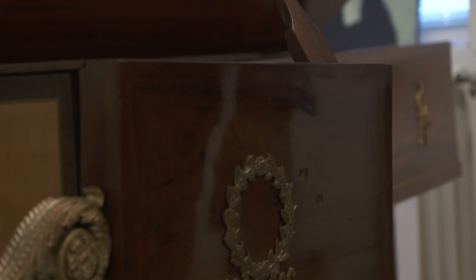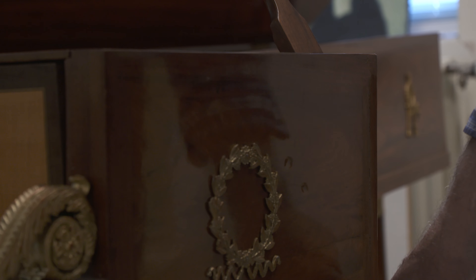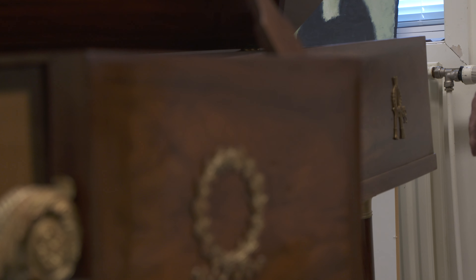For example, you look at this other piano — as you can see, this case still needs to be straightened.